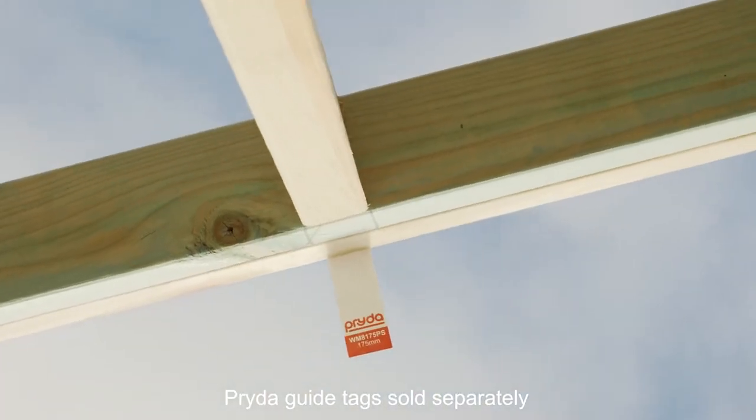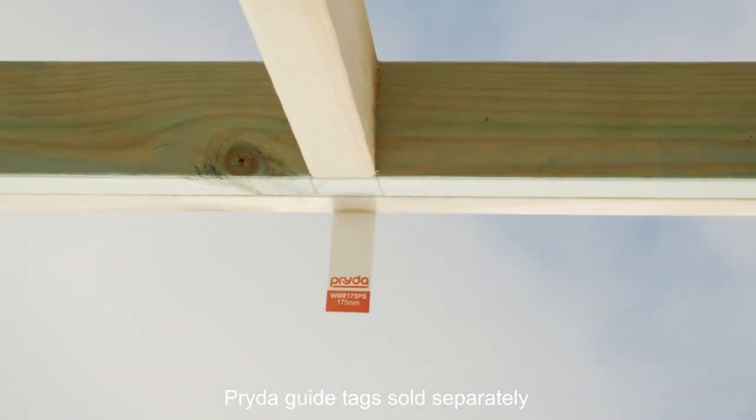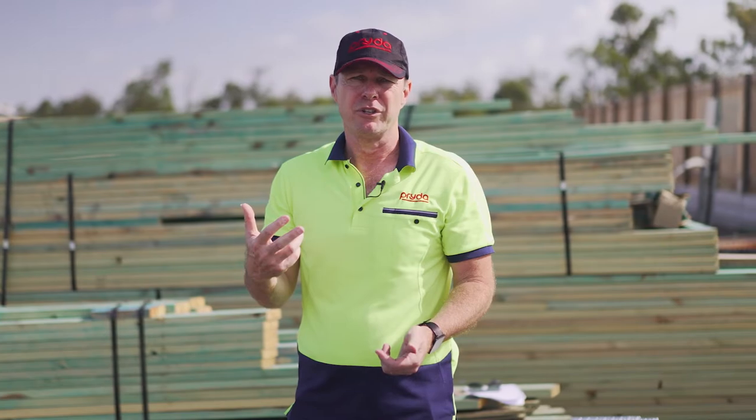The screw is easily inserted from top to bottom and also comes with a compliance tag that makes site work easier for the certifier when he walks on site. This will absolutely speed up your work and make it a lot safer when you guys are doing it on site.